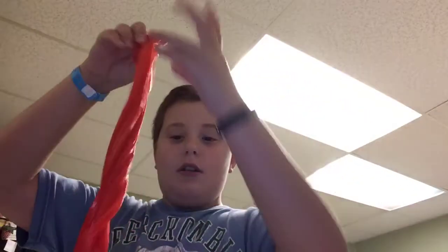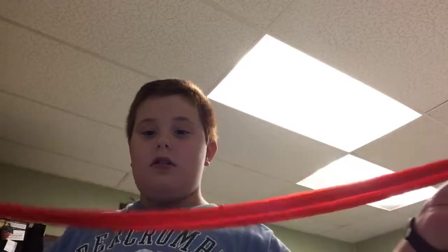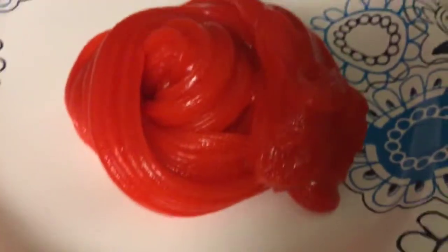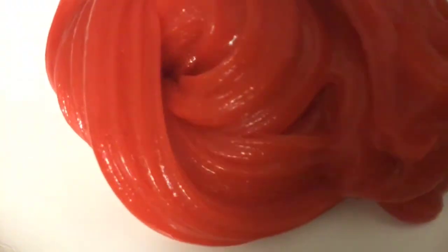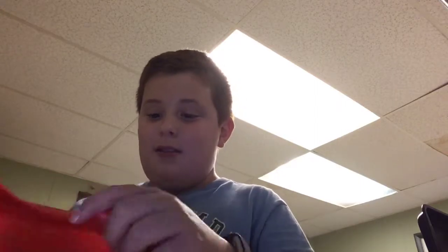We're stretching it now. I'm really into this slime now, I can't stop stretching it. But anyway guys, thank you so much for three subscribers — it makes me so happy that you guys like this content and that you subscribed.